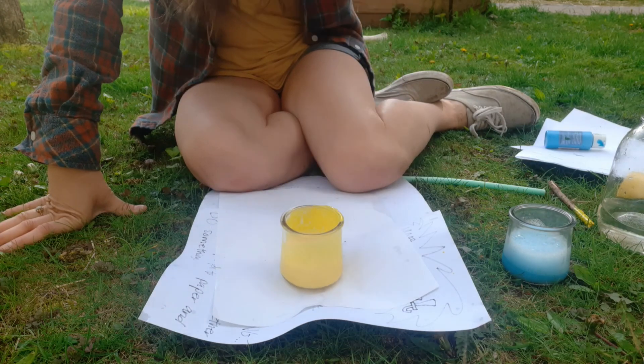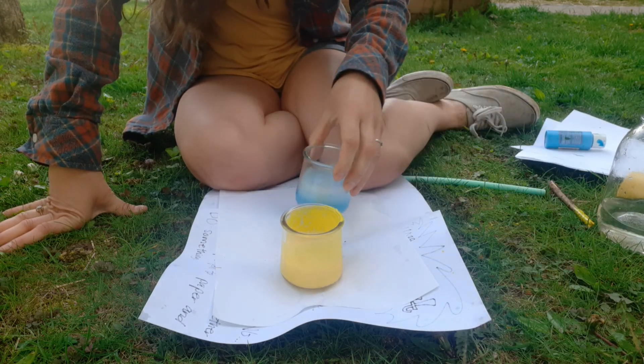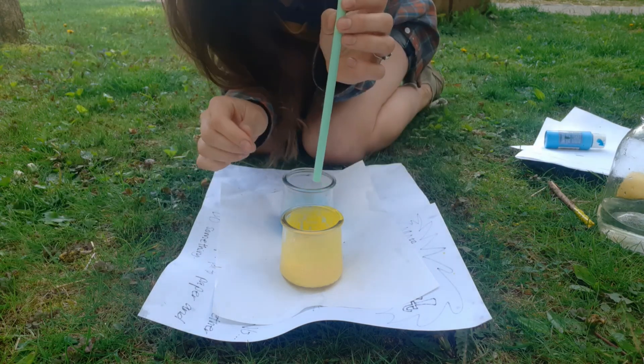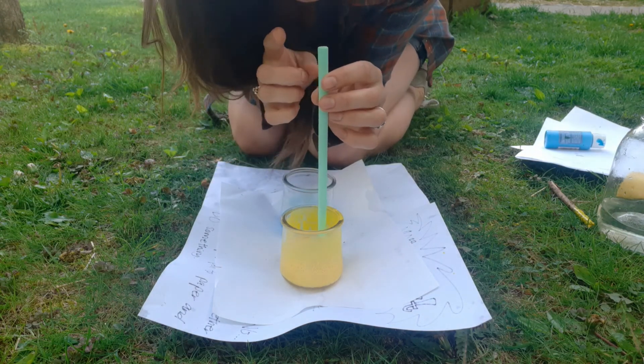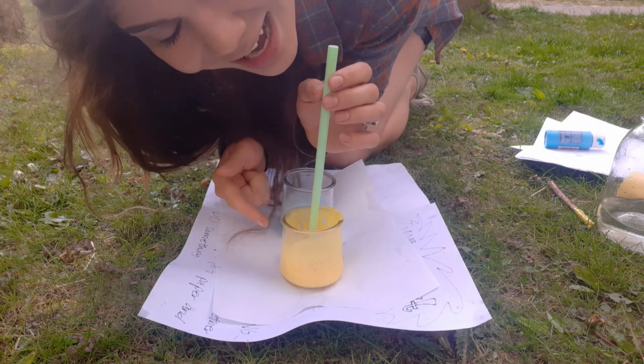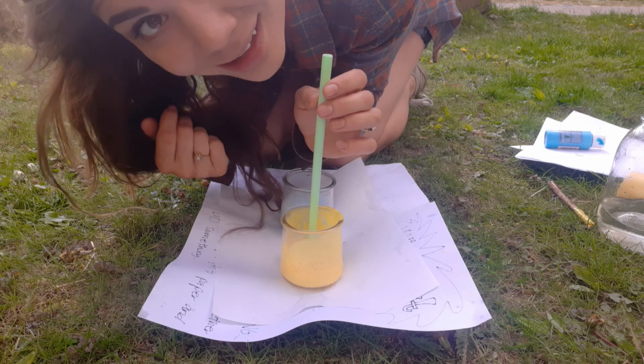Then you'll stick your cups right on top of your paper like this. Take your straw and you start to blow. Remember, blow — do not suck up, okay? Otherwise you're going to be drinking a nice glass of paint. That's not what we want today.